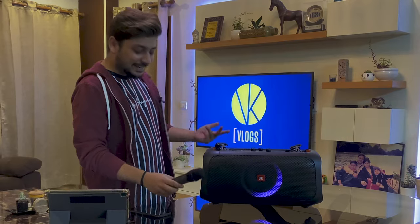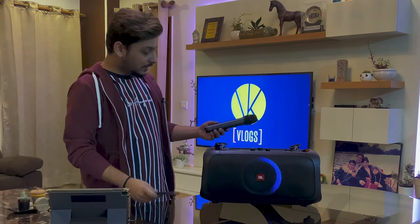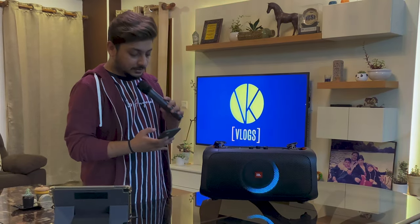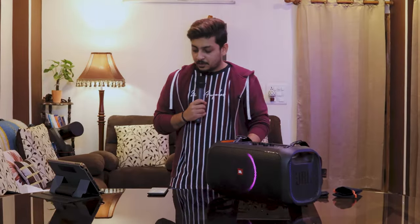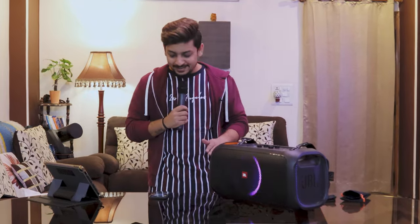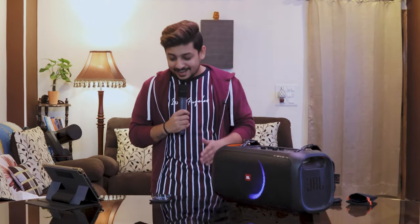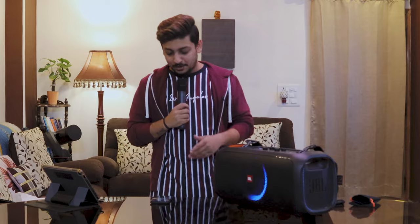This mic has a 10-meter range. Let me quickly do a karaoke demo: 'Buddy you're a boy, make a big noise, playing in the streets, gonna be a big man someday. You got mud on your face, your big disgrace, kicking your can all over the place, singing we will, we will rock you!'